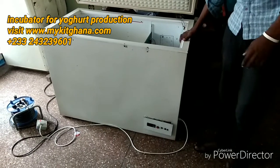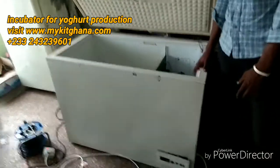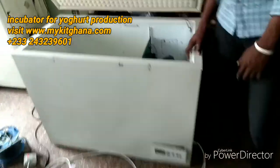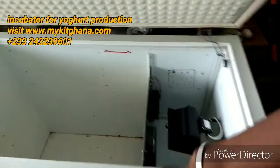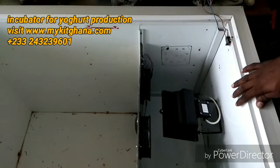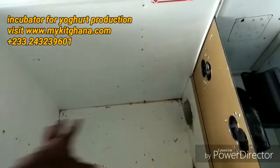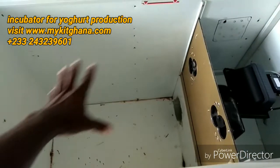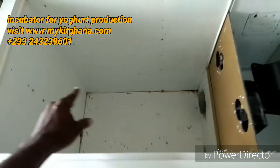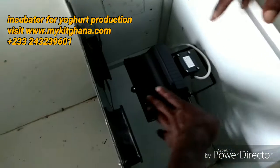Hello guys, welcome to market videos. Today I want to show you another incubator I built to maintain a temperature between 43 degrees and 45 degrees Celsius. This one is purposely for yogurt production, and I'm going to have my yogurt product here.